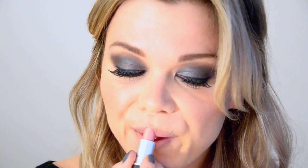For lips, I'm going to use the L'Oreal Eye Designer — yes, it is an eye pencil in taupe 403 — and I'm just going to line my lips. Try it, you'll be surprised. And as lipstick, I'm going to use the MAC color in Plink, one of my favorites. It is a bluster.